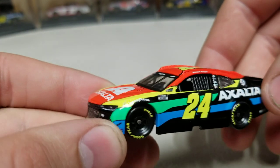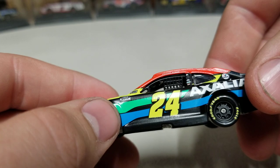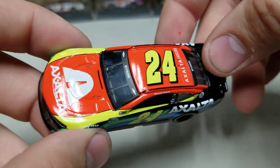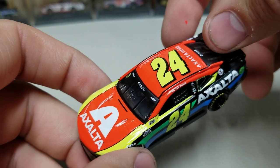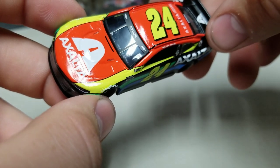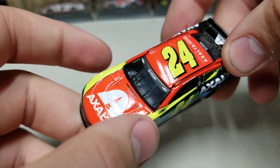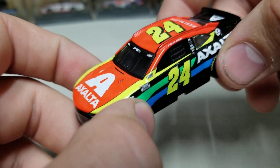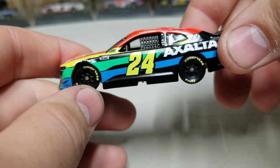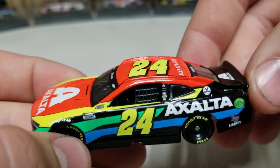We did pop this one out for photos. You can see it's matte black around the side of the car, although the decals for the stripes — the blue and the green — actually have a little more gloss to them than the flat black itself. It looks pretty good. It's not super glossy like you'd see on a 1:24th — I don't think I've seen a 1:64th with a super glossy finish in a long time. They all kind of just have this basic finish on them.